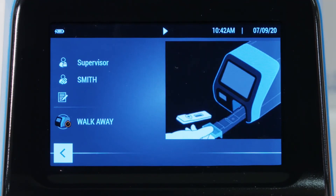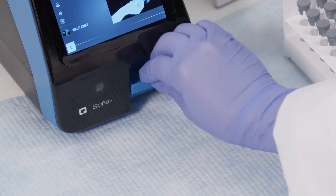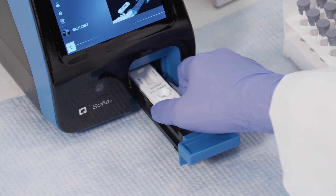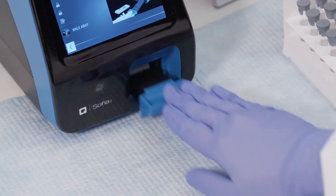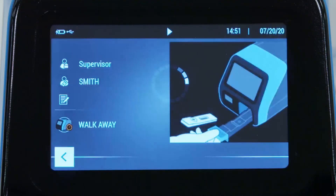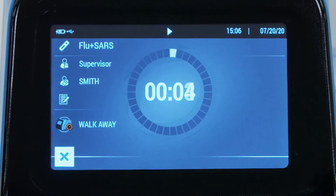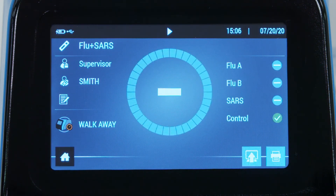The user will then see an on-screen animation instructing them to open the cassette drawer and insert the patient sample. Once the drawer is closed, timing will begin automatically. When in walk-away mode, SOFIA2 will scan the patient cassette during the 15-minute incubation period. When the test is complete, the results screen appears and informs the user if the test was positive, negative, or invalid.